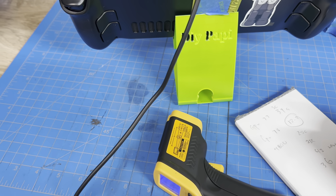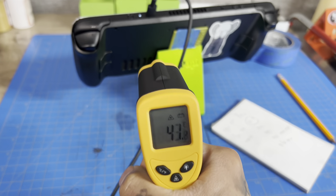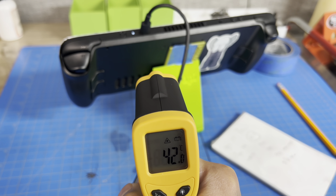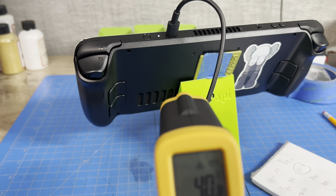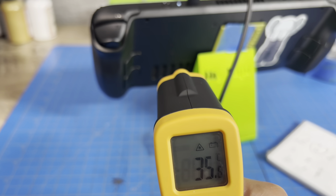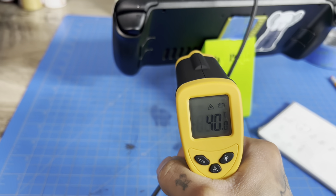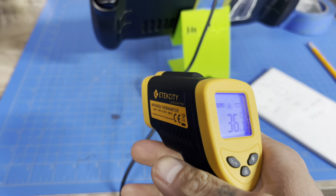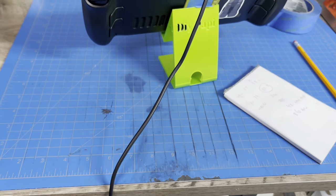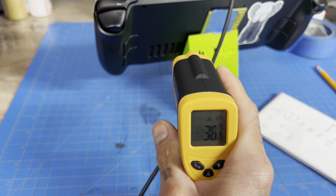Right around the APU area we're at 36°C — pretty warm. The heat pipes run up and over here, and they're hot — exactly what we want to see. We want that heat to transfer to the heat pipes. So it's about as hot as the MOSFET area — 41°C on the outside, with the hottest spot reading 44°C.